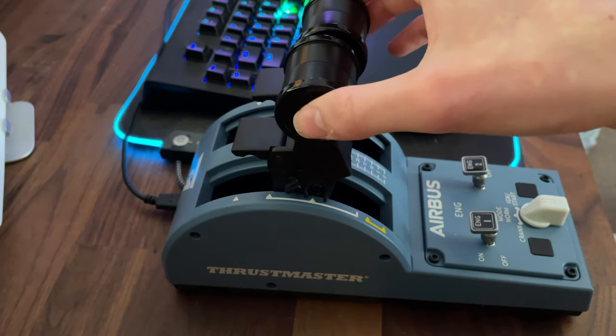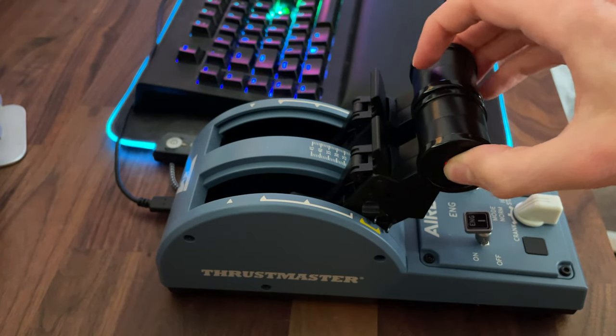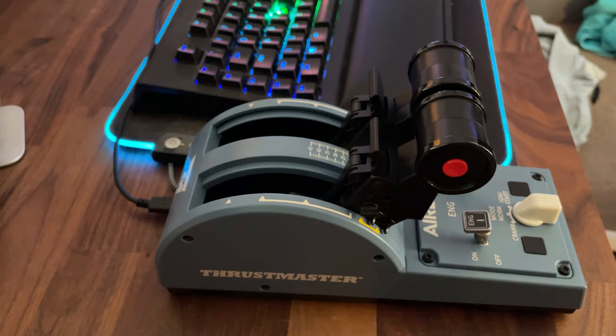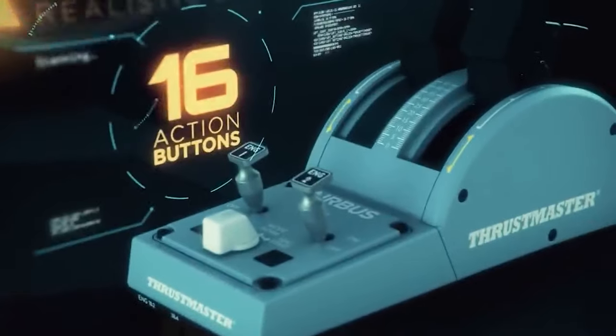Then go down to flex and do the same. Then go down to climb and do the same. Then go down to idle and do the same. Then push them back to reverse and press both of the buttons — it has to be both buttons. Then make sure you press both of the far switches, and then you are done.